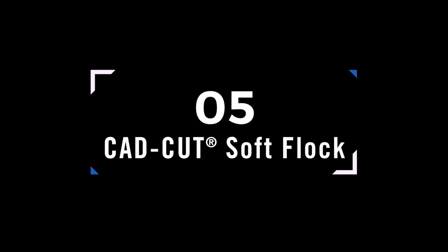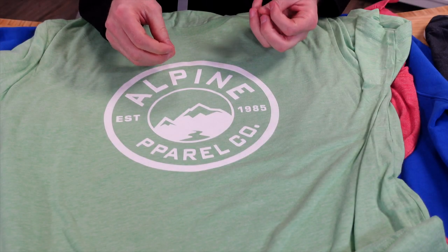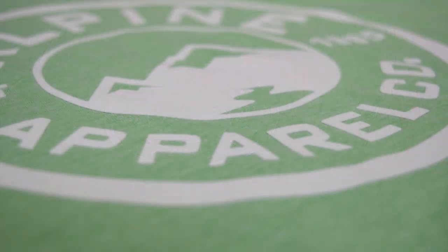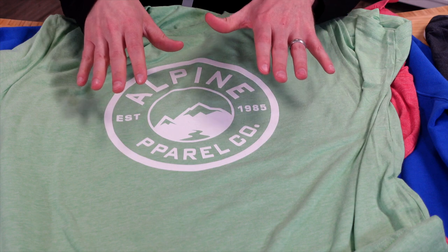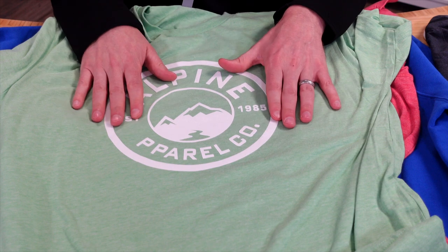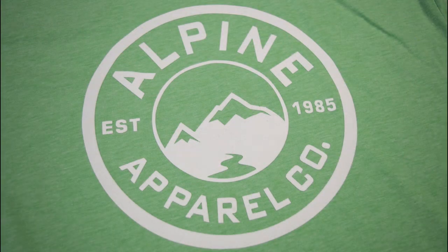Moving into special finishes, Soft Flock has a velvety smooth finish with an actual microfiber texture — it's really not vinyl at all. It feels like fabric on fabric and adds some dimension. It comes ready to heat press: just position on your garment and press. Customers love this on t-shirts and it's also a great option for fleece.